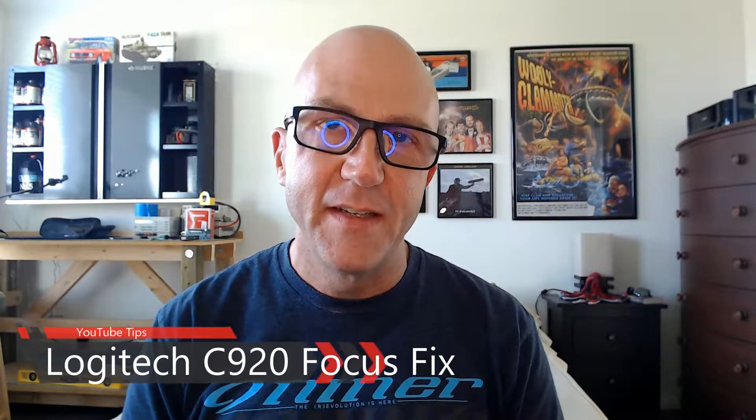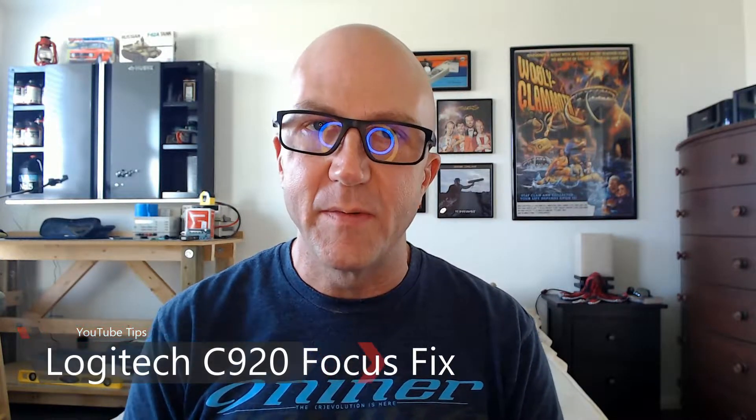I use a Logitech C920 webcam to capture a lot of my YouTube video content. It's either that or my cell phone, but the Logitech camera gets a lot of use because that's what's hooked to my PC and I find it really handy to do a lot of my videos.